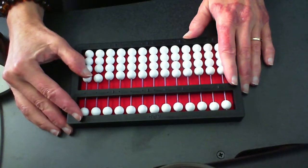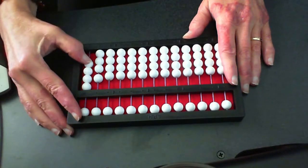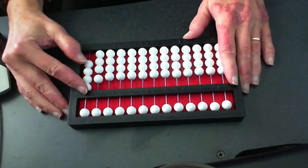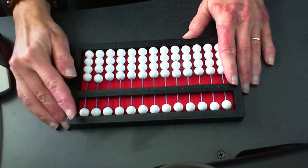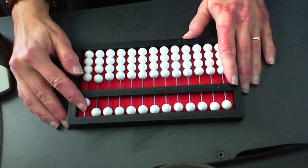With our thumb we're moving beads up. Ready? One, two, three, four. We take that pointer and clear those four beads. Take the pointer and set the five. We just hang on to that five.